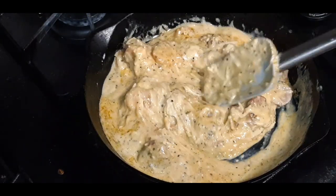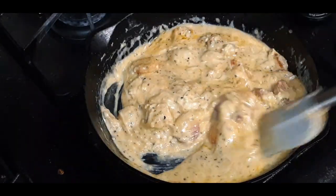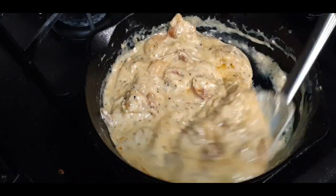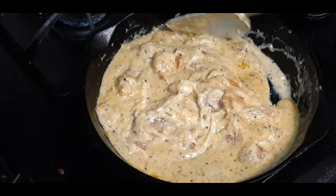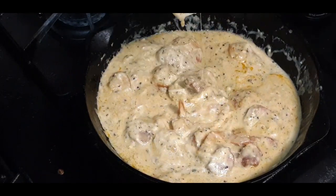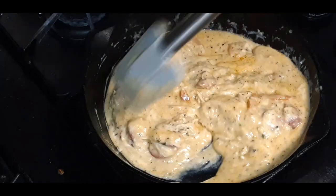We're going to see what it's like — we're having fun. This is looking good, looking creamy, looking cheesy. Look at that.